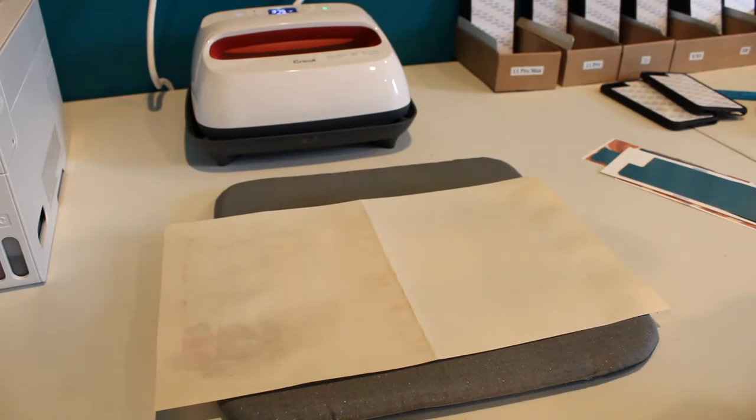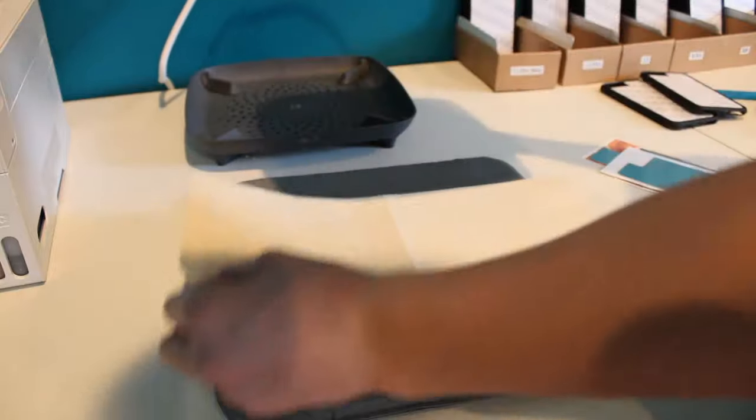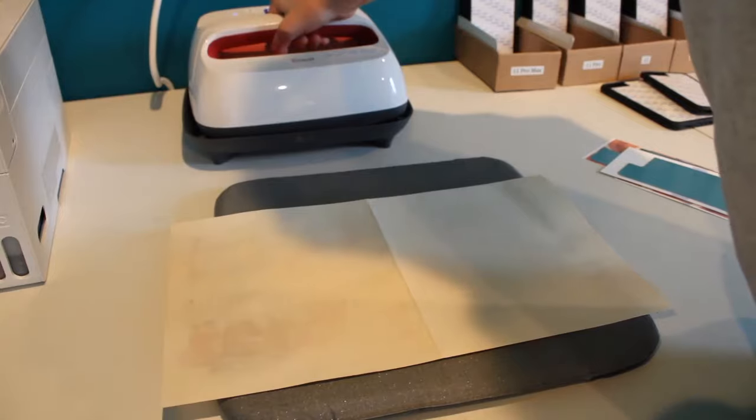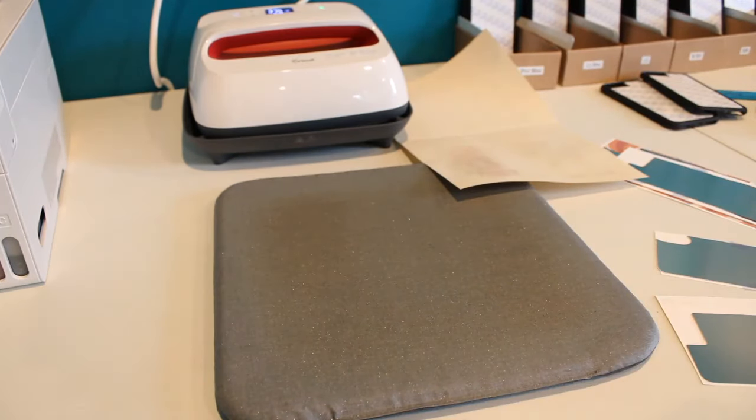So now it's time to press the designs onto the cases — just start with the first ones which are under this paper. Don't burn yourself like I just did.